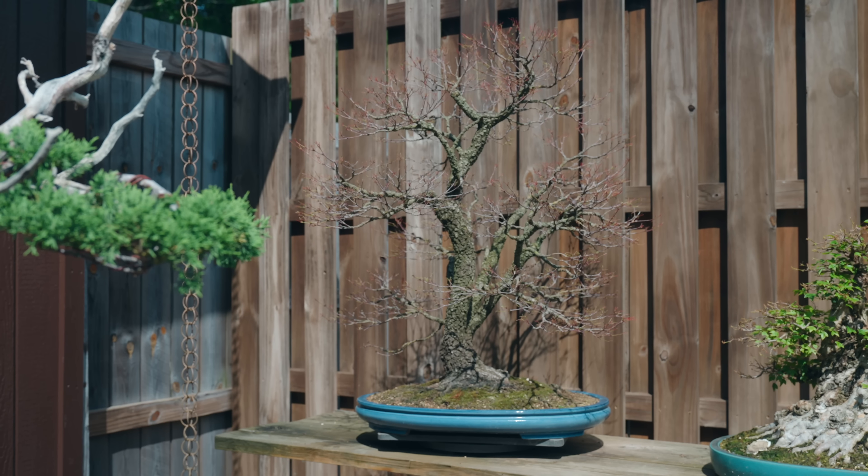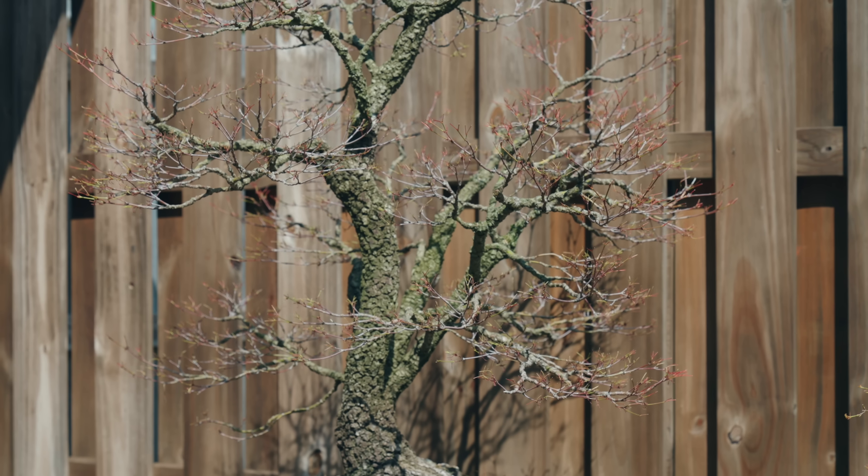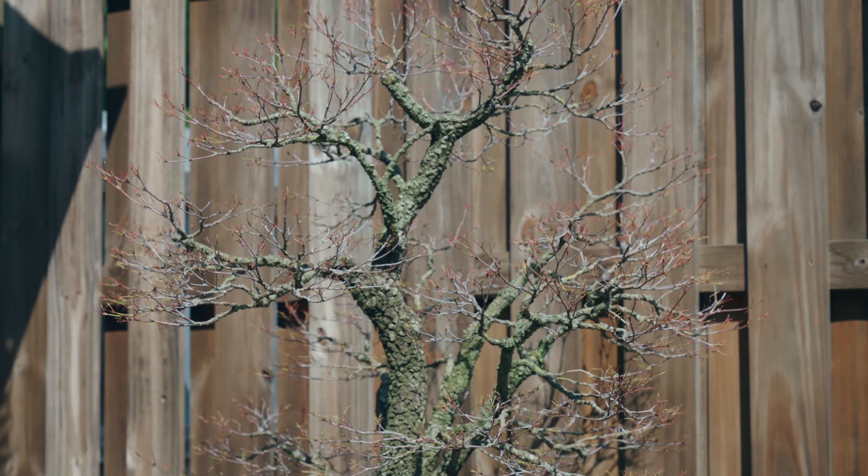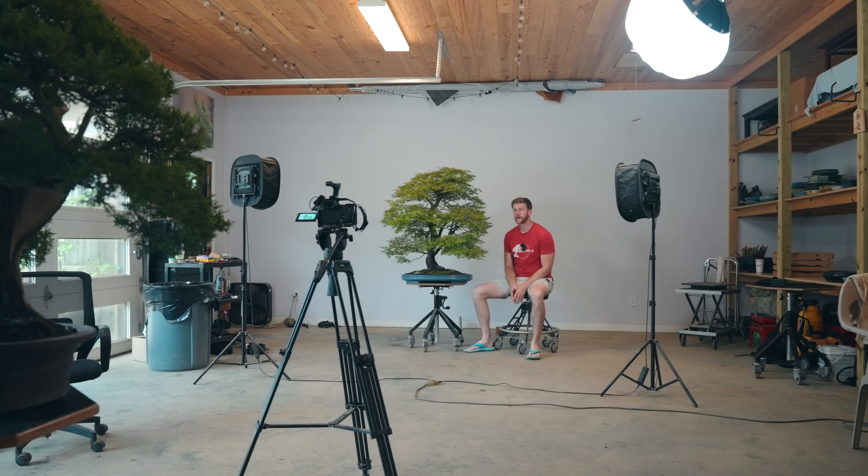Another project I want to show you is this Arakawa Japanese maple. We're in late May right now and the tree has no leaves on it — that's because I just defoliated it today for a Bonsai U episode coming out soon. This tree ended up with a disease issue this spring across all the foliage, so it was necessary to do a 100% defoliation after treating it with systemic fungicide. I expect the next flush of growth will be nice, clean, and significantly smaller than the first flush, but it's always a little risky to do this type of work on an older Japanese maple — there's potential for some dieback.